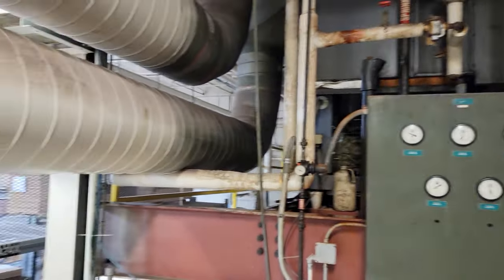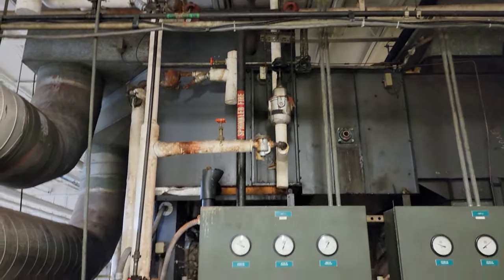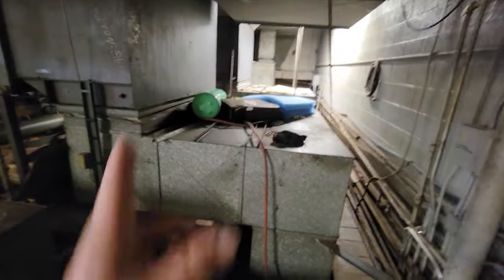All right guys, so we're working on an air conditioner. It's hot deck, cold deck. You got steam coming in here in one section, and you got a compressor down here that cools the other section. What they've got is this thing is not working, obviously. And it's always a good sign when you see jugs of refrigerant up here — that tells you everything's good.